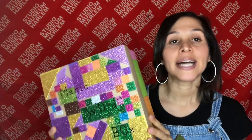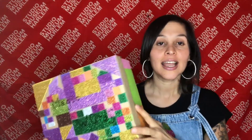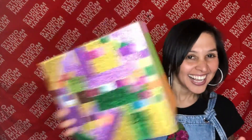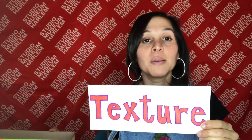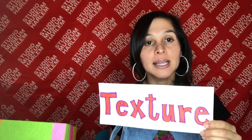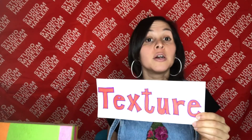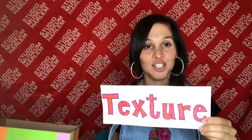Let's listen. Here is our special magic words box. Let's look inside and see what words we'll be hearing a lot today. The first word is the word textured. Texture is how something feels or how something looks like it feels. For example, something may feel bumpy, hard, or rough. Textured.